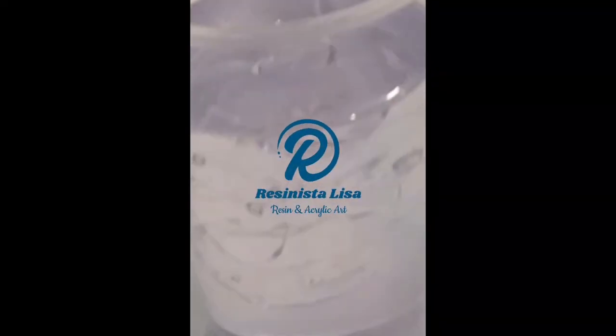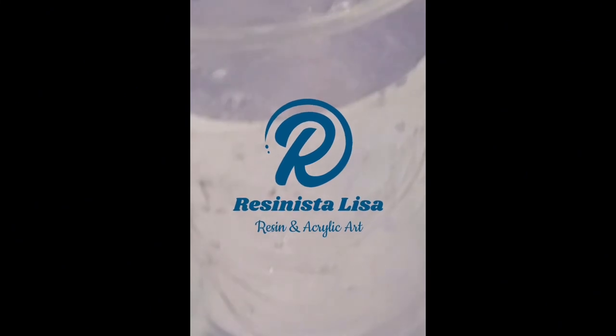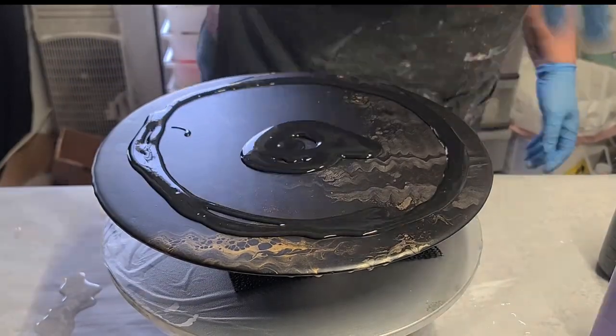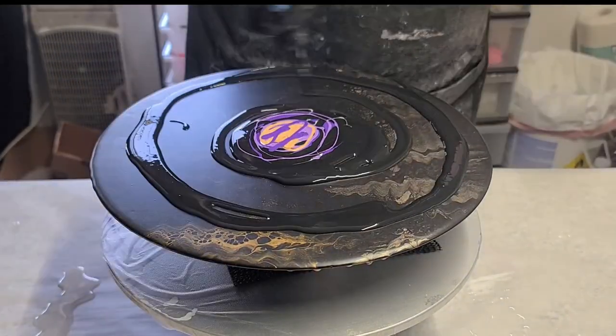Hello everyone and welcome back. Today I'm going to be doing a short pouring video on a vinyl record clock. I had originally done a swipe in gold and I just didn't like the way it turned out, so here's round two.